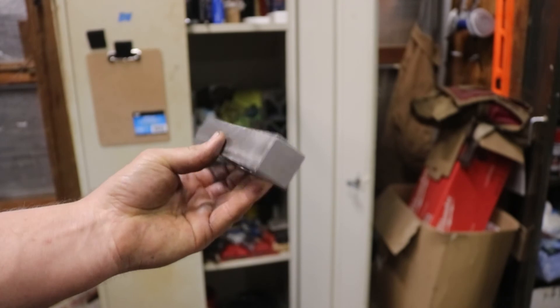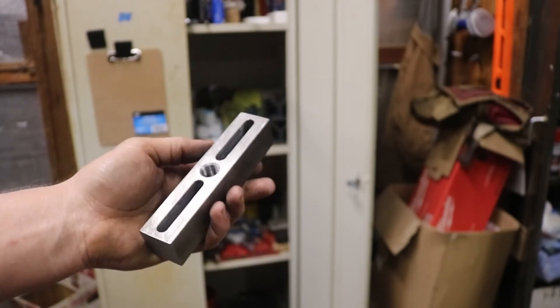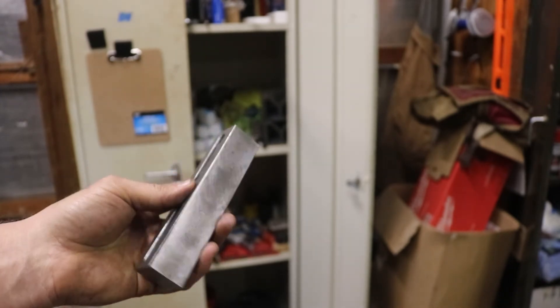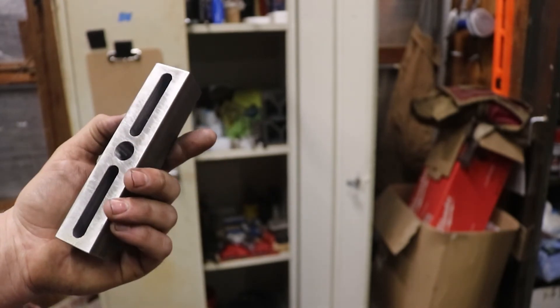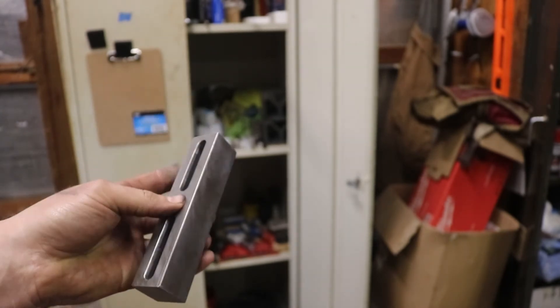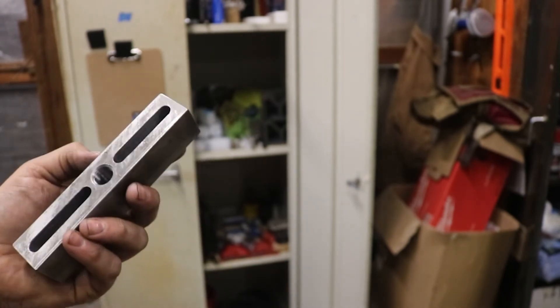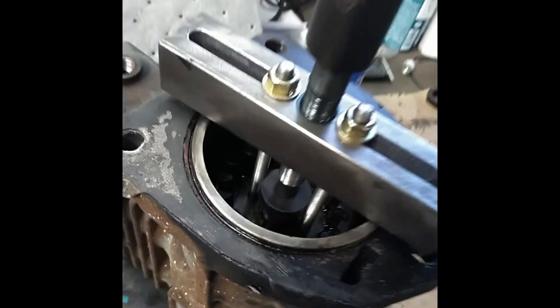All right, so there it is all finished up. I've got it all deburred and cleaned up. If I have time on Monday when I actually use this thing, I'll try to get a video of it on my cell phone. That was fun except for breaking that end mill. I had to grind down the little puck that you're supposed to use on that to get it to fit — it's kind of tight in there. Let's go ahead and try this.